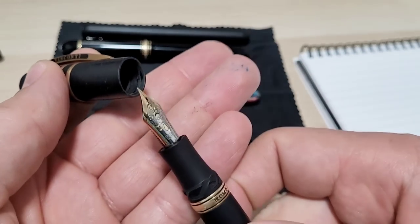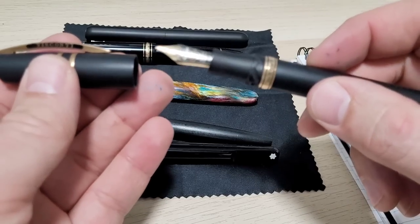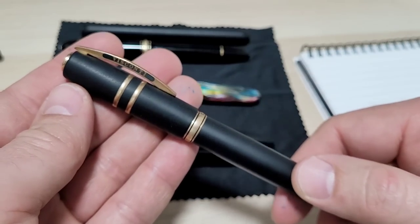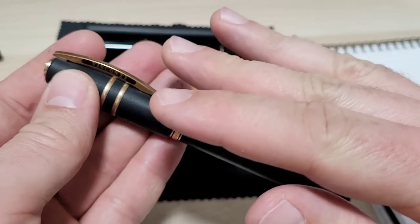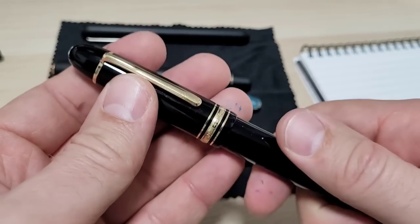The Visconti Homo Sapien — gorgeous pen. I got this really cheap because the nib had baby's bottom. It was classified as a fine but wrote like a broad and way too wet. The pen sat forever; I knew I should send it off but didn't. Finally I sent it to Mark Bockus, and it is just absolute perfection now.